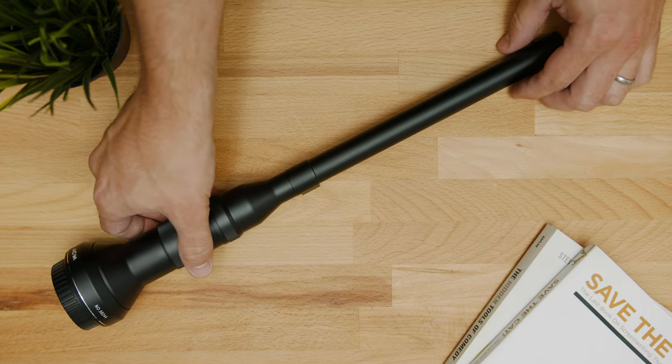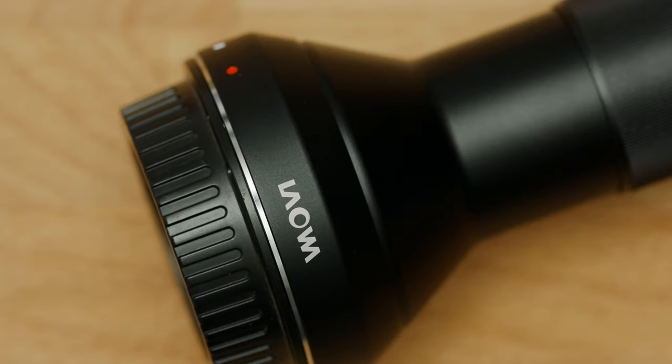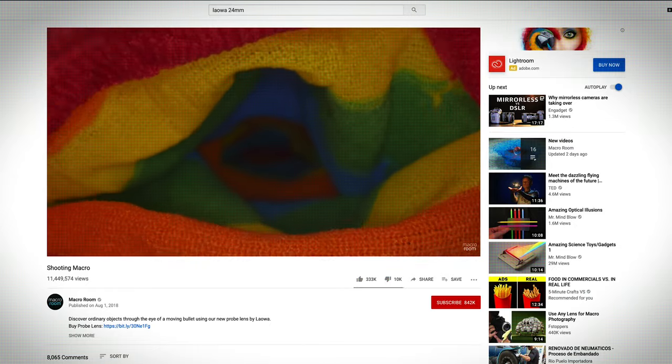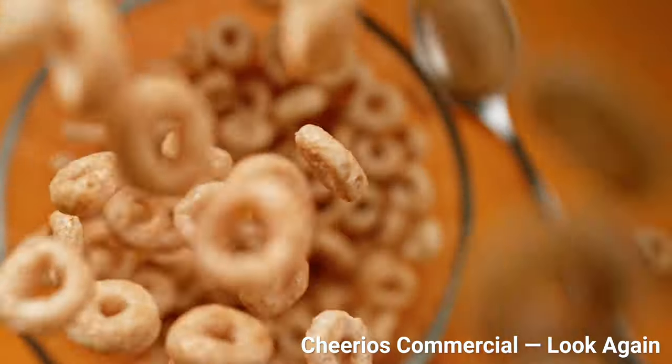We decided with this lens to do some tests. We've seen a lot of cool videos online where they've gone through books and brooms and socks. But what we decided to do was mimic some of these Cheerio commercials we've seen on TV, where the Cheerios are falling into the bowl right around the lens. The front element is so small that that falling motion will be very exaggerated — most lenses just won't get that same effect.